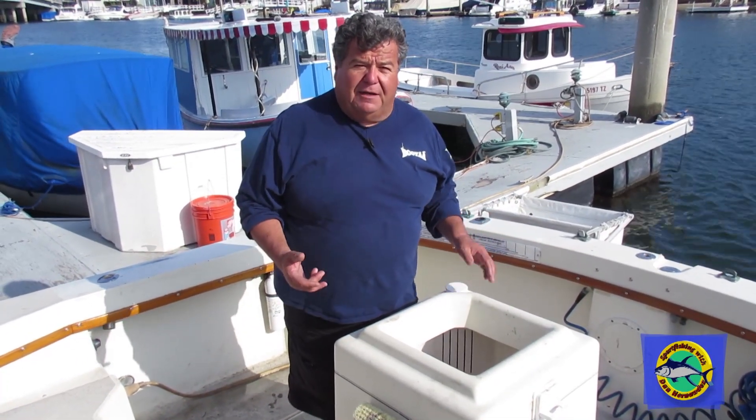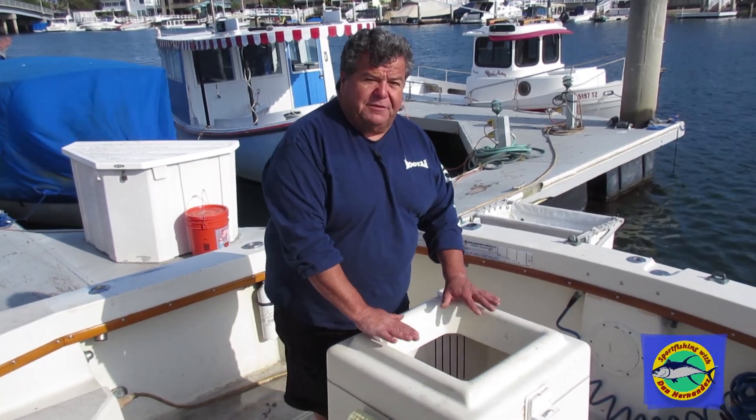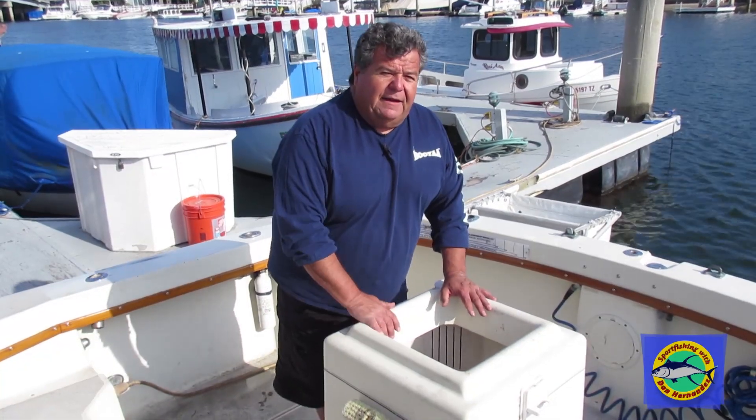The reason I have two tanks — part of it is to carry more bait — but the main reason is I don't want to mix different types of bait together. So if I have mackerel and big sardines in here, I'll have anchovies over there. Or if I have live squid, I'll put the live squid in the bigger tank and then put anchovies over here for chumming.